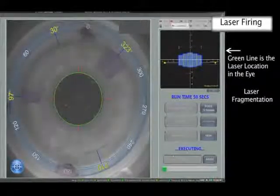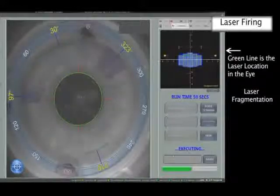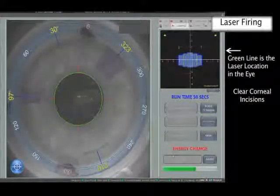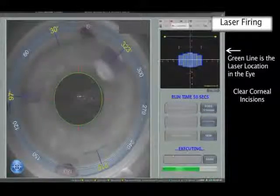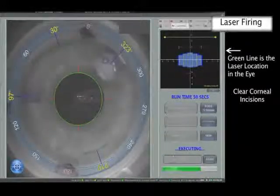The progress of the photodisruption can be seen from the formation of small gas bubbles. Once the intraocular treatment is complete, corneal incisions are commenced. The main CCI is cut first followed by the side portal paracentesis incision.